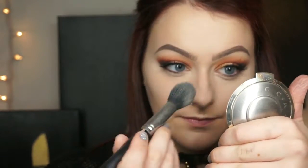I'm going in with my Airspun loose translucent setting powder to set under my eyes as well as anywhere else I applied concealer or anywhere my face just needs to be set.